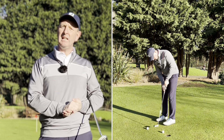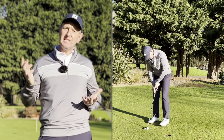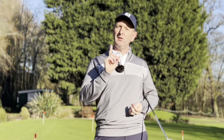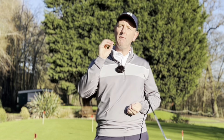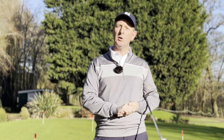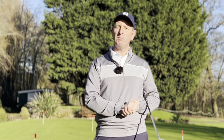Really easy to do, really easy to practice. All it takes is five to ten minutes before you go out and play, because if you can knock all of those putts in, your confidence goes through the roof and then you're not worried whether your playing partner gives them or not. So go and practice those short putts to start off with.